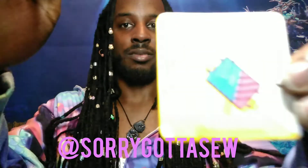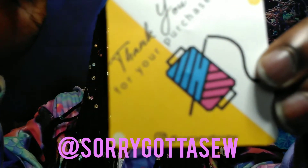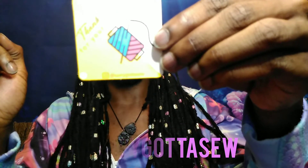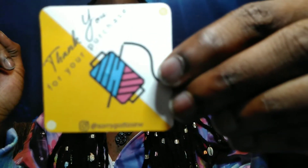Here's his card — if you guys go on Instagram, his handle is 'Sorry Gotta Sew,' so make sure you follow him. I sent him a drawing and he basically brought her to life like it was nothing.